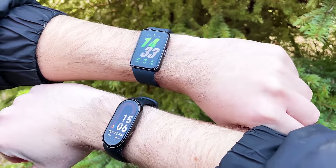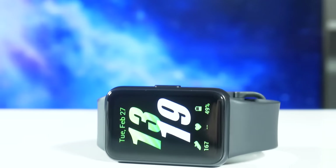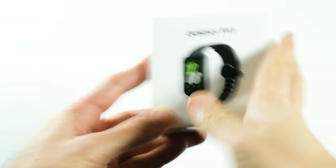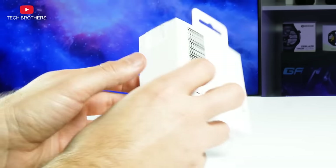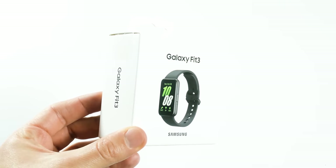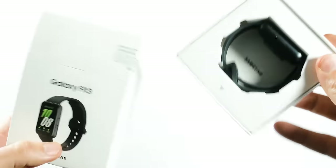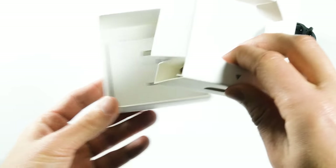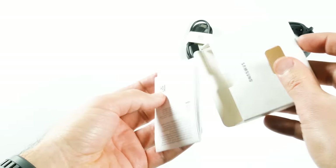If you want a detailed comparison of these smartbands, please write in the comments below. Let's start the review with unboxing. Here is the box of the Samsung Galaxy Fit 3. I have a global version of the bracelet, so everything on the box is in English. You can see an image of the Smart Band in black color, because I have the black version, but it is also available in silver and rose gold. The box contains the fitness bracelet, magnetic charging cable, user manual, and warranty card.